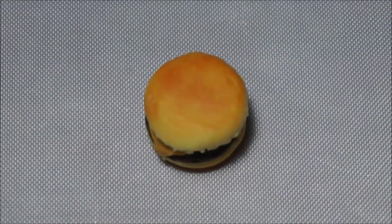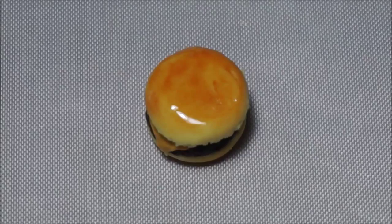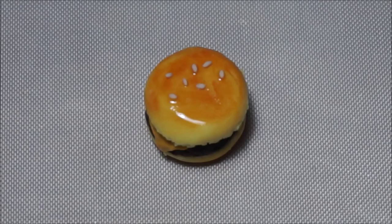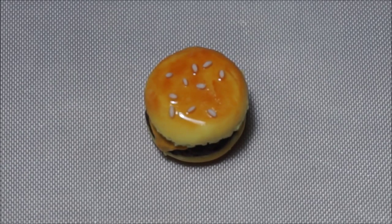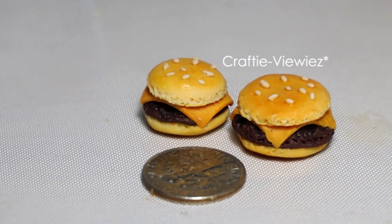Now apply some Fimo liquid gel on top of the burger bun, again to act like a glue for sesame seeds. Use a creamy color to make sesame seeds and place the seeds all over the bun. Bake, glaze and done.